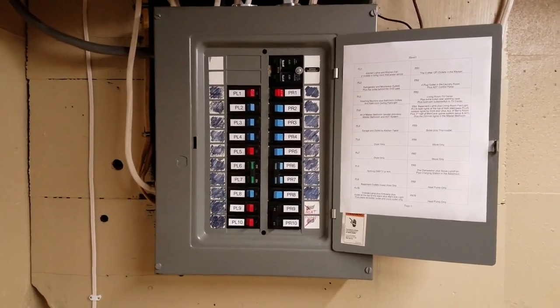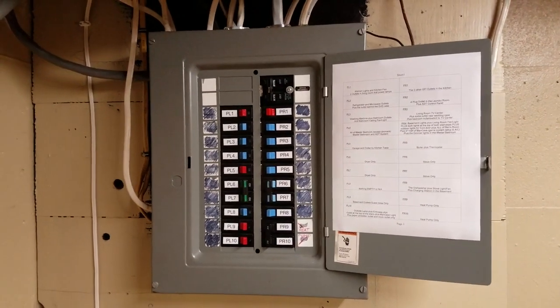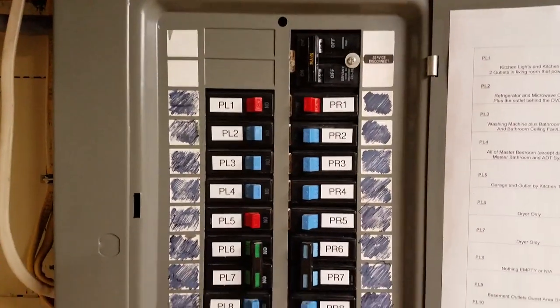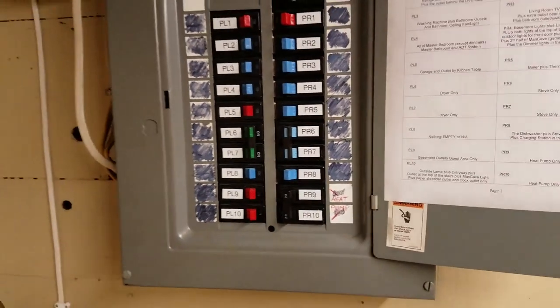Today's the day. We are swapping out this 100 amp service and we're going for 200 amps. I just wanted to get a picture of what it looked like before — this is our before shot of the 100 amp service.